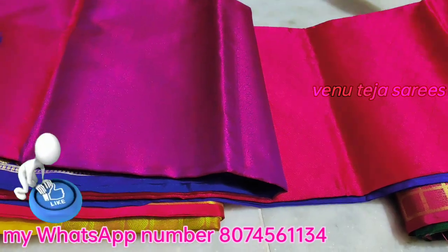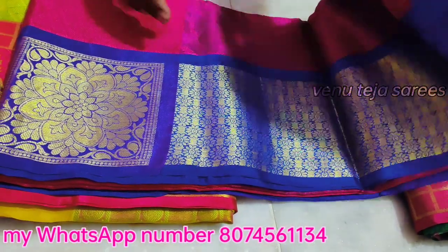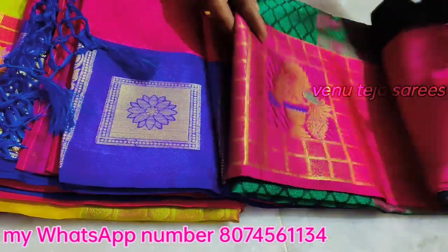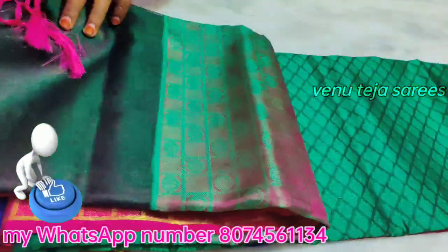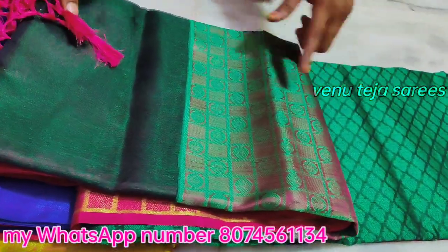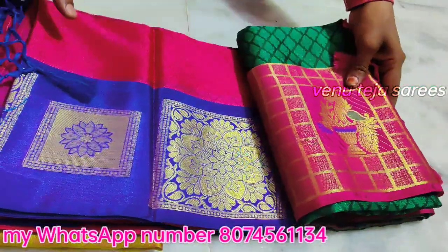I also want to check out the color of the color. In the color, there are dark green matching. There are pink color matching. There are dark green matching. There are light color combinations. There are many different colors.